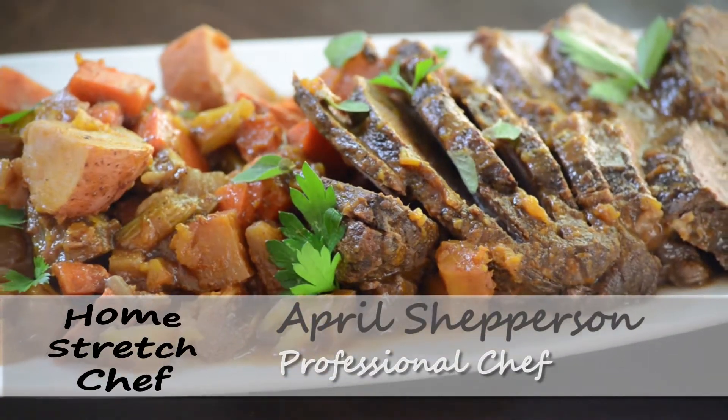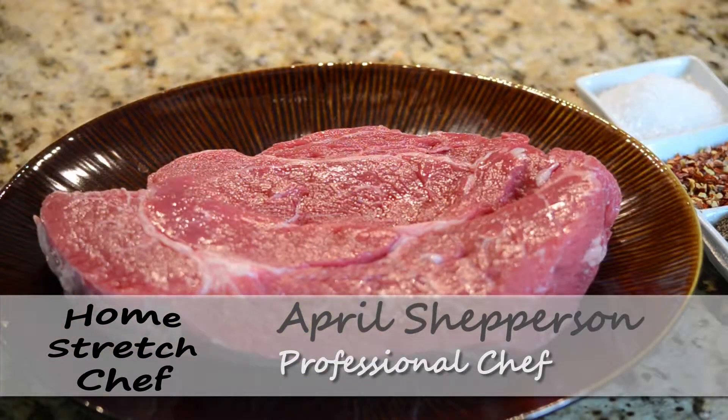Today we're going to do chuck roast pot roast. When you cook your pot roast and you're buying your piece of meat, plan on shrinkage by one-third.